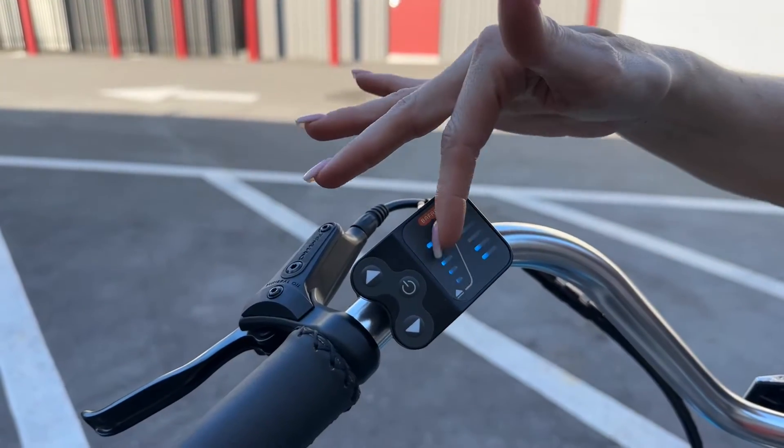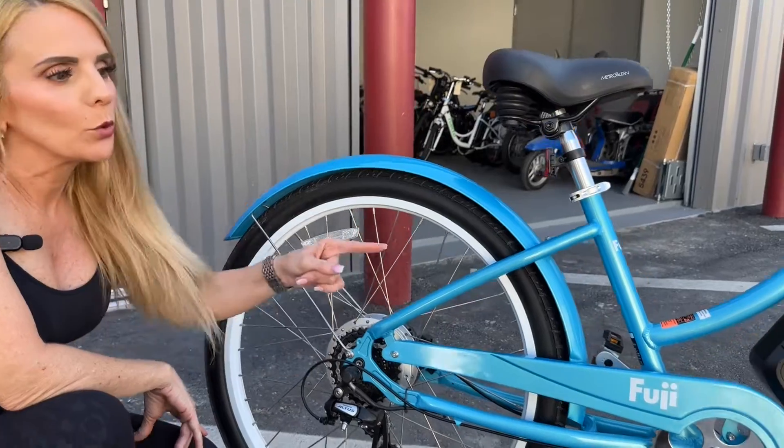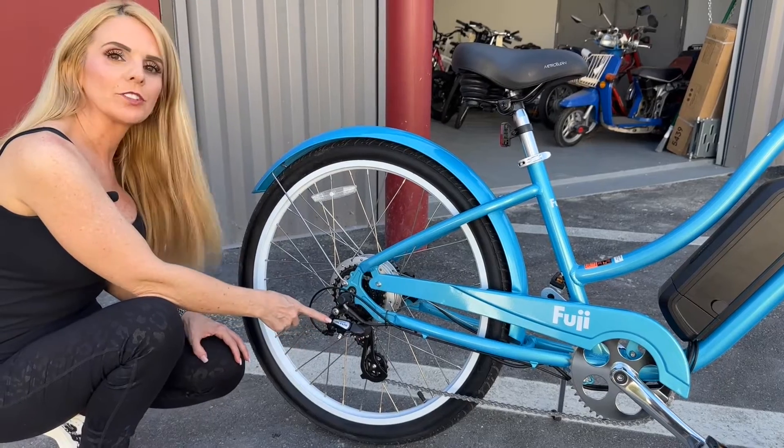This is the five levels of speed and then the battery charge, and this is how you turn it on. This is an 8x in the rear and a 1x in the front. This bike has a chain guard and a Shimano Altus derailleur.